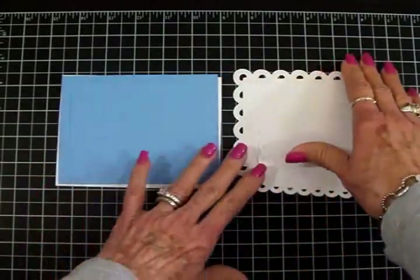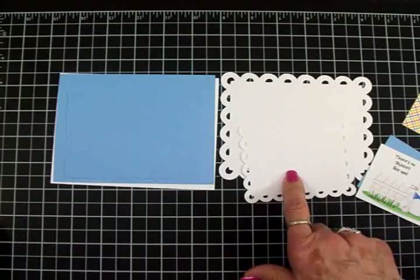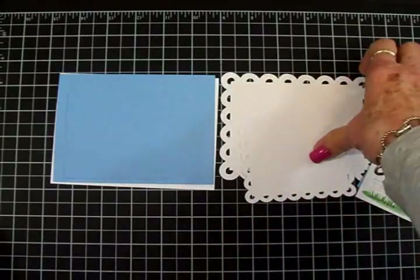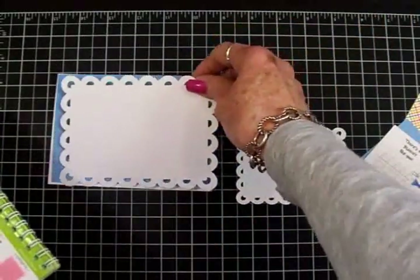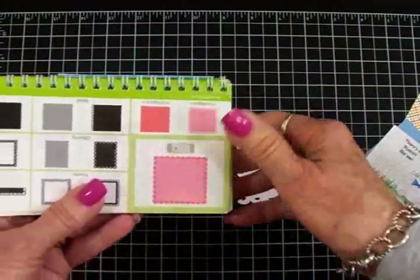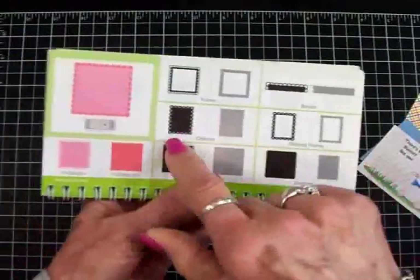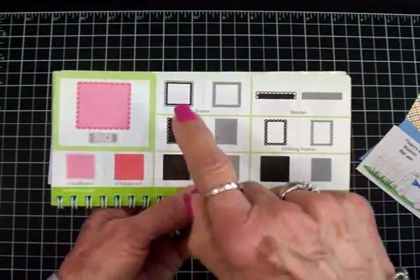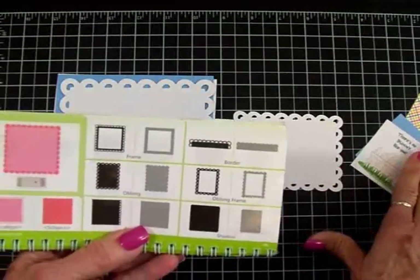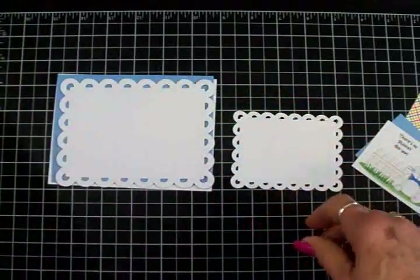Let me tell you about these scalloped rectangles. I used my Cricut Expression with Elegant Edges — it's my favorite cartridge. The big one, going on top of my first cornflower blue mat, I cut at five and a quarter inches on page 48. For this smaller one going behind my little Baxter Bunny, I cut that same one at three and three-quarter inches.